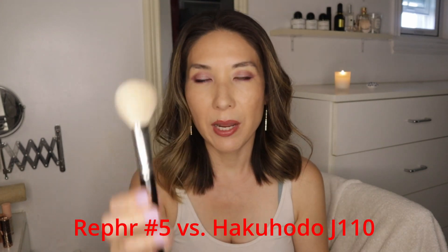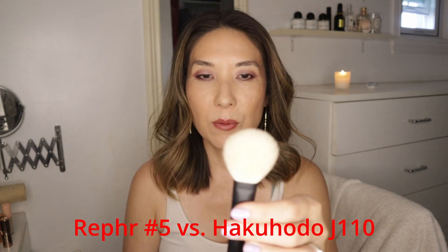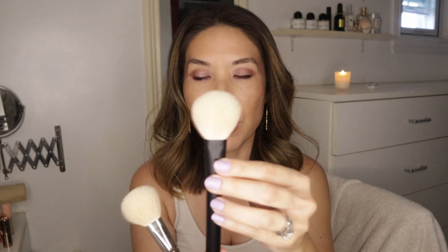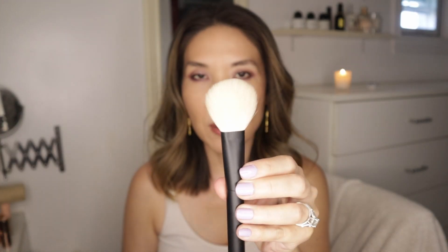The Hakuhodo is just going to be a little bit softer because it's pure goat hair. This one's a little bit coarser and has more snap because I haven't used it as much. I've used the Hakuhodo one way more, but I think if you were eyeing the Hakuhodo and don't want to pay the price, this would be a good time to maybe get the number five. So that's the number five.